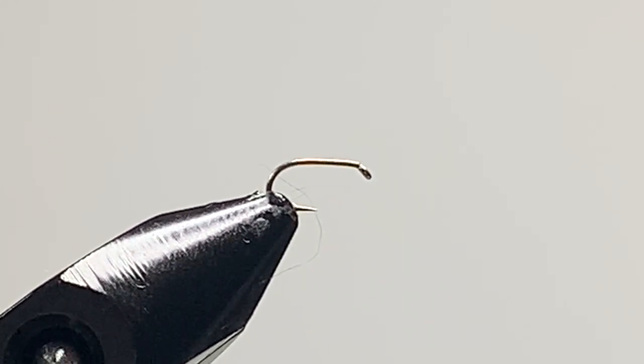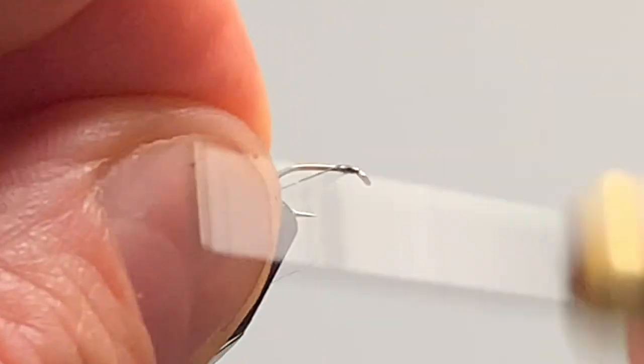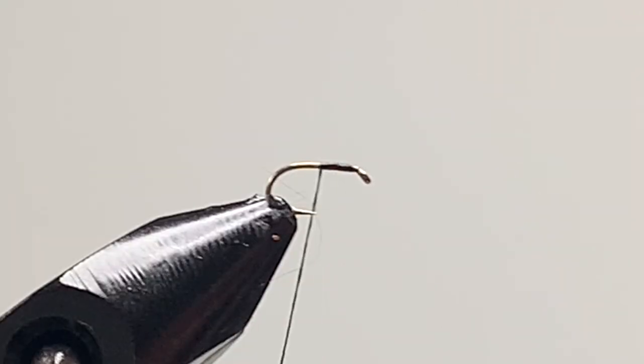Welcome back to another video. Today I'm going to tie the canis fly, commonly known as the fisherman's curse. In the vise I have a size 16 short shank dry fly hook. The thread I'm going to be using is a black thread which I have waxed. Start a couple of mil behind the eye of the hook, work your way down, and cut away your waste.